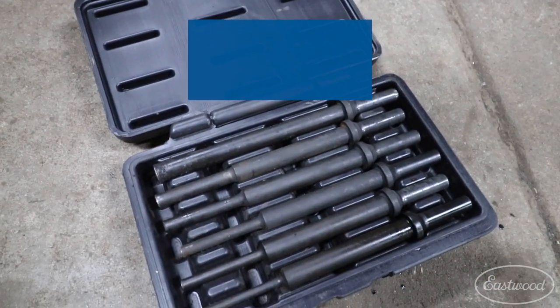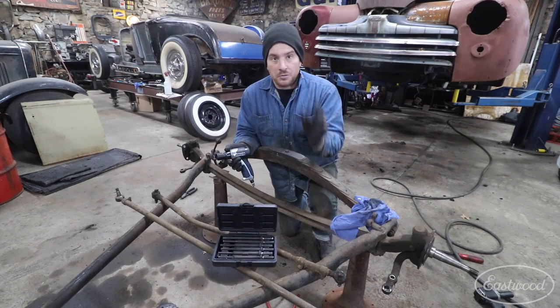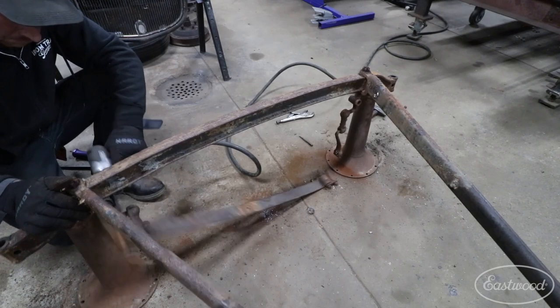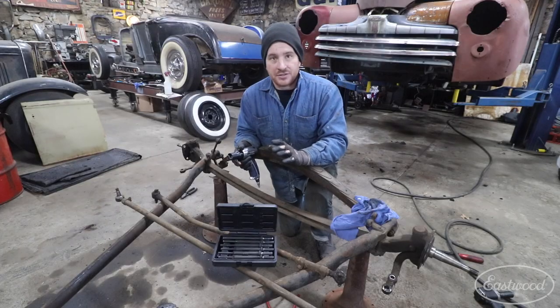This drift pin set comes in six different sizes, ranging from 3/16ths all the way up to half inch. These work really well for putting in your Air Hammer, Air Chisel, or Air Rivet Gun to knock out stuck fasteners, pins, or anything else you can think of.